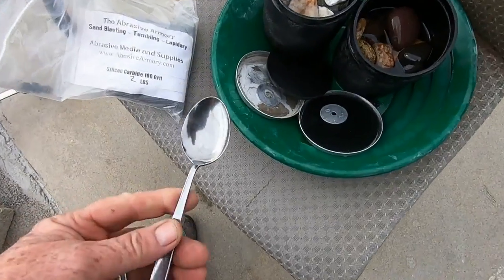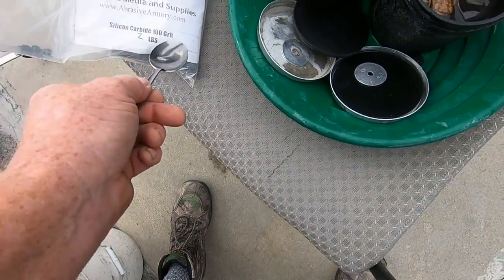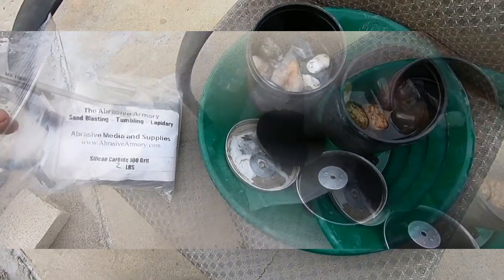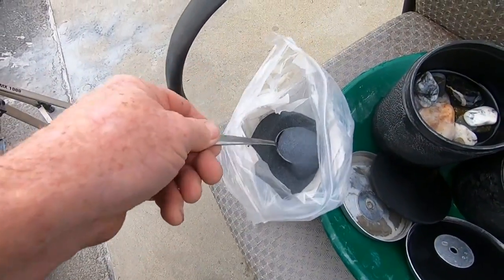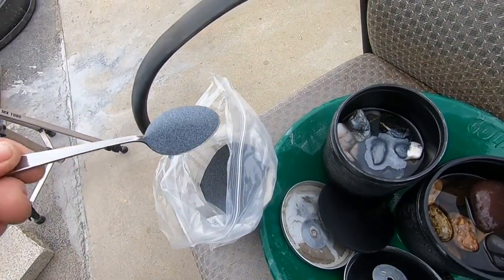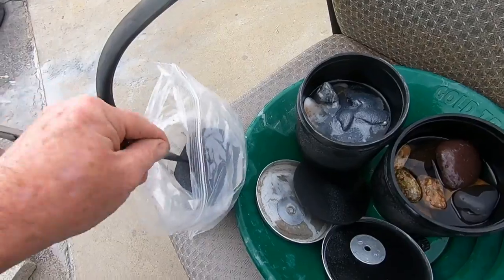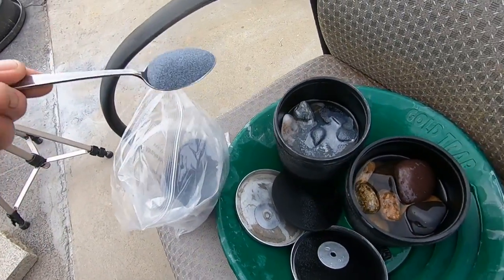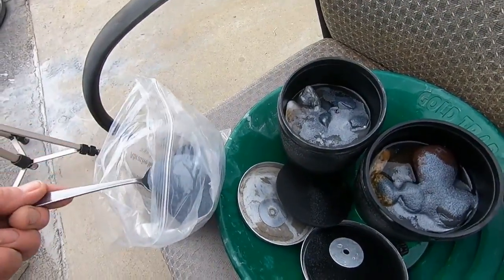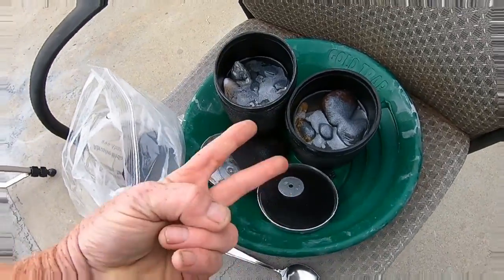I cleaned my second tumbler really well - the first one was a little too greedy for this 100 grit. From the Abrasive Armory - I'm pretty sure that's where I bought it. Anyway, give it a few scoops. I got my 100 grit open here, giving them three nice heaping tablespoons - that's what I've been doing and that seems to be quite enough. There we have it - seal these babies up and we'll get them spinning.